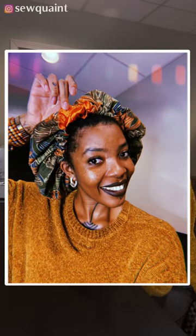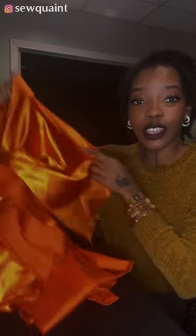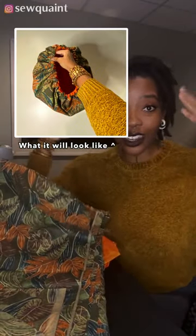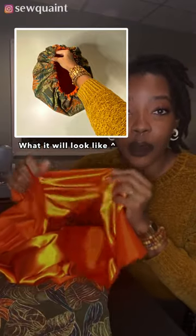Make a hair bonnet with me. To do this you are going to need some type of silk or satin fabric. This is going to be good for protecting your hair. I'm going to be making mine with cotton fabric, so the outside is going to be cotton and the inside is going to be this fabric right here.